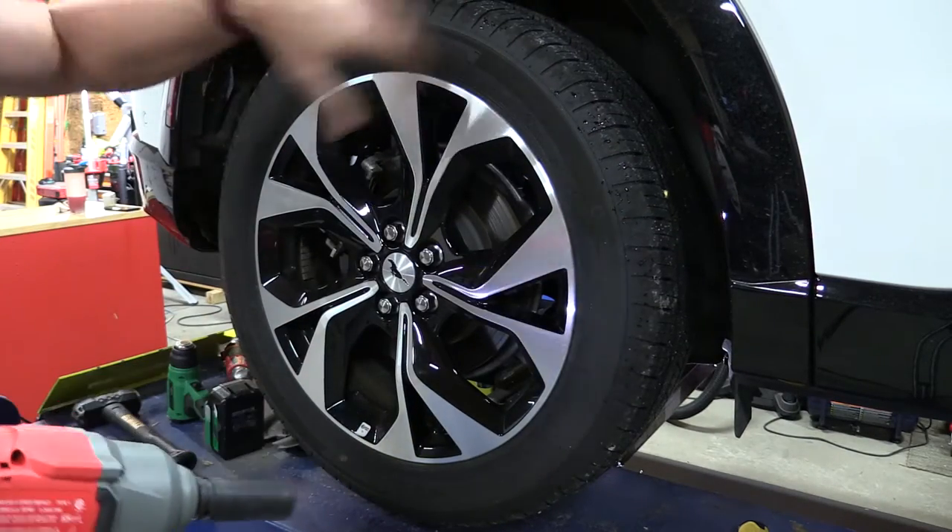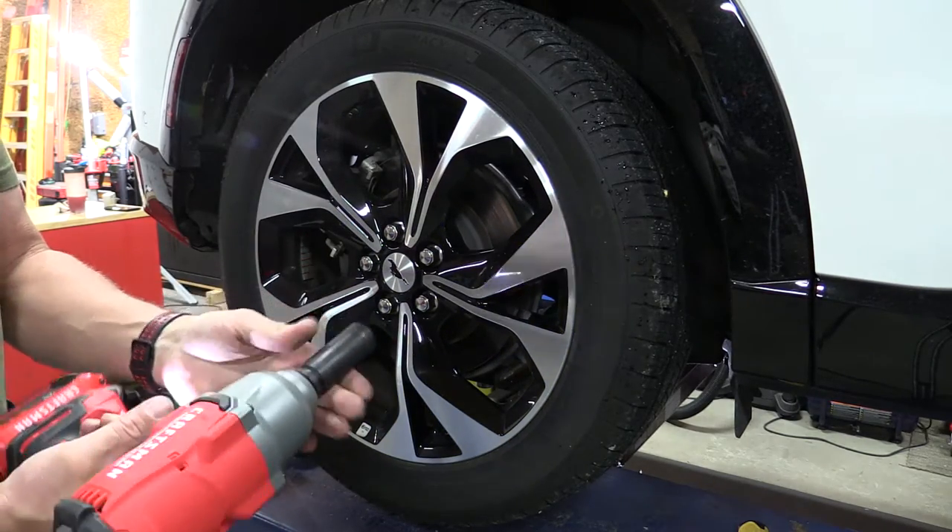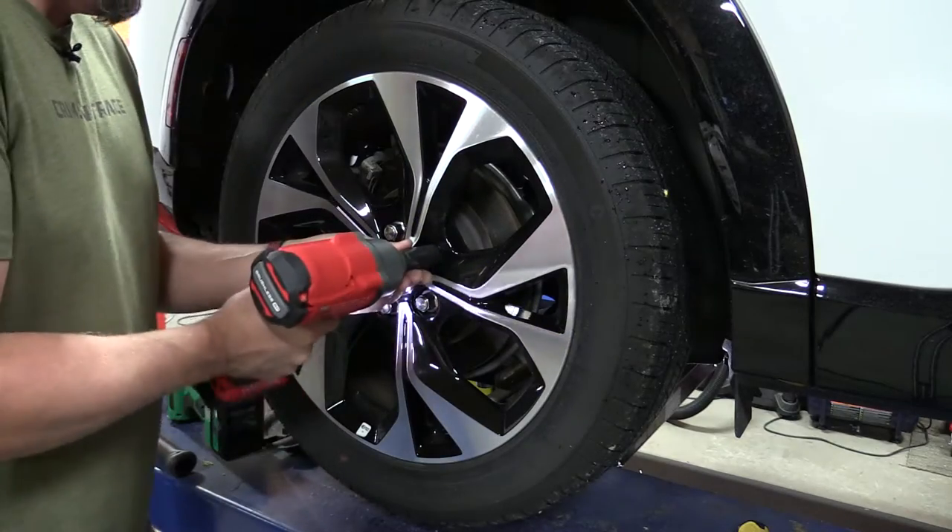Now we're going to remove these tires and rotate them. I also got to fix a bumper that had a little oopsie back here. We're going to see how this thing does and just give her hell.